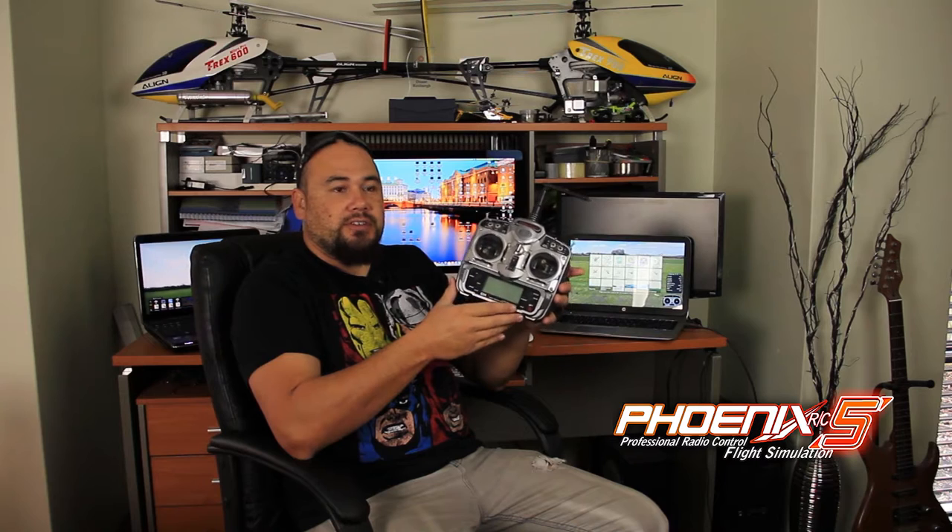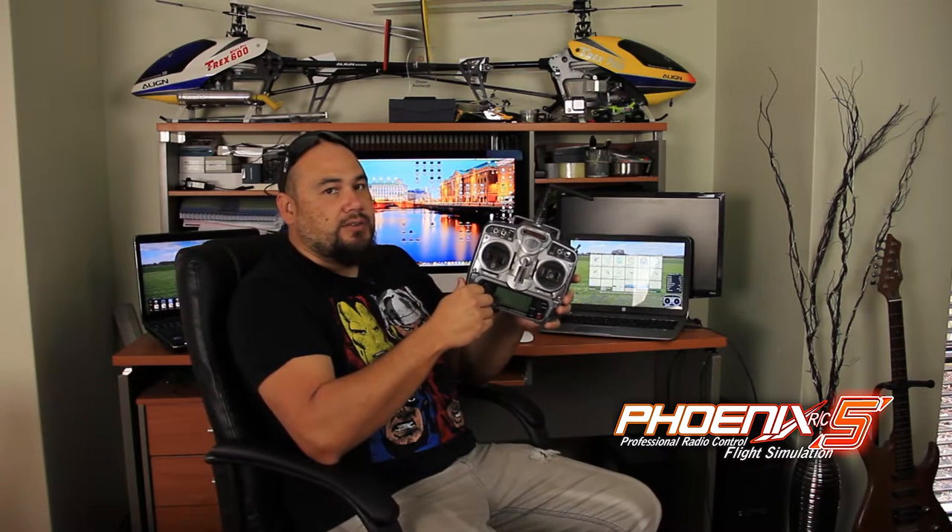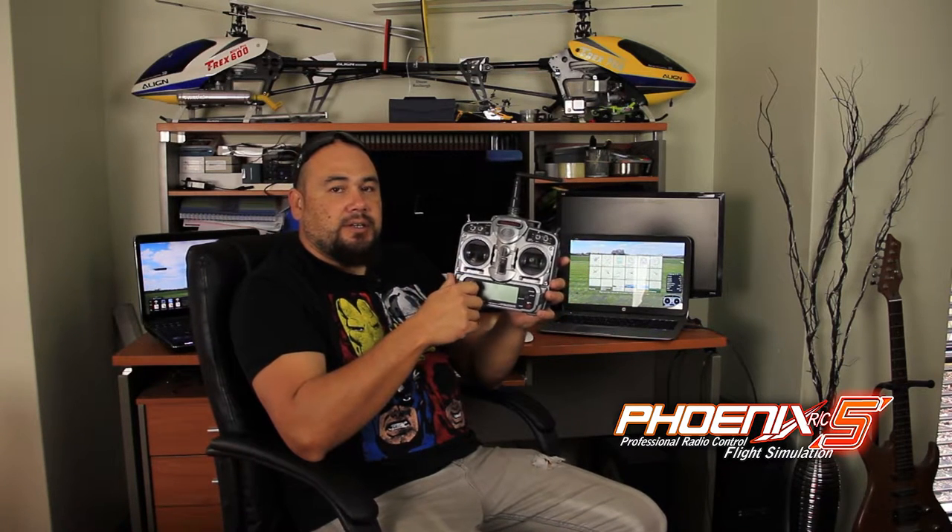This is the radio I use to fly on the simulator with — just a Spectrum DX7, it's really old. I don't trust it to fly with my actual helis anymore; I've got a newer DX7S that I use to fly my real helis. But this is perfectly fine for the simulator. It's actually a really good radio — this is the one I've got the most hours on, whether in real life or on the simulator. This is the one I learned everything on.